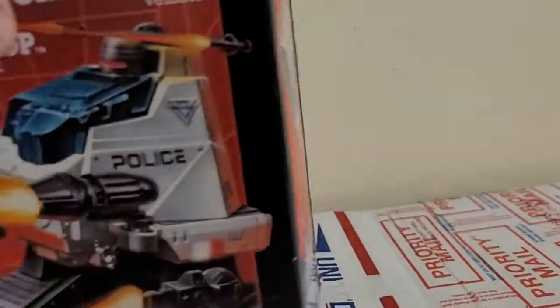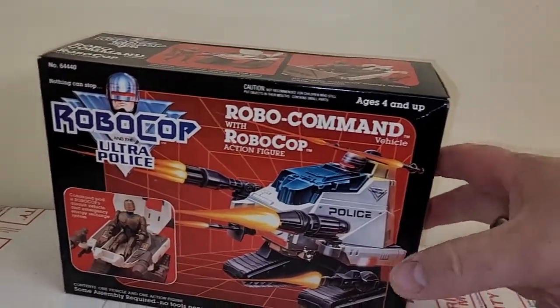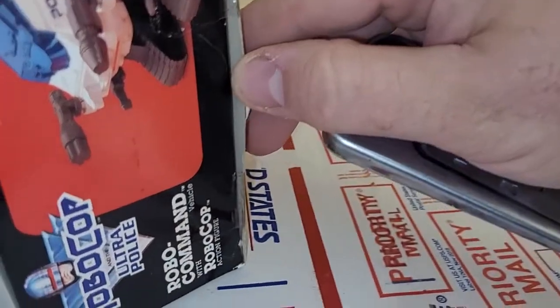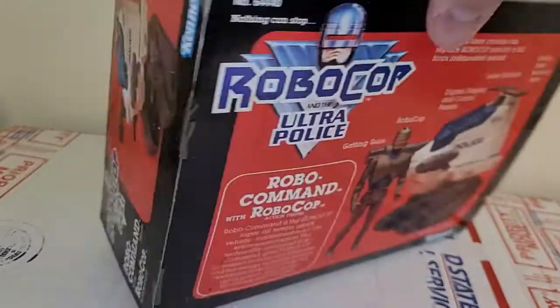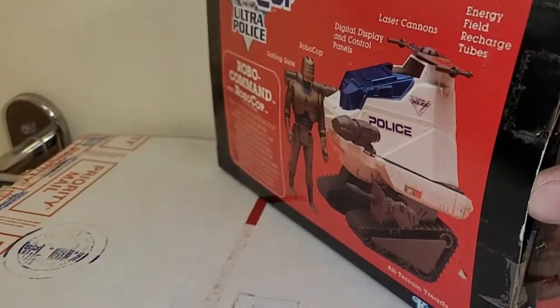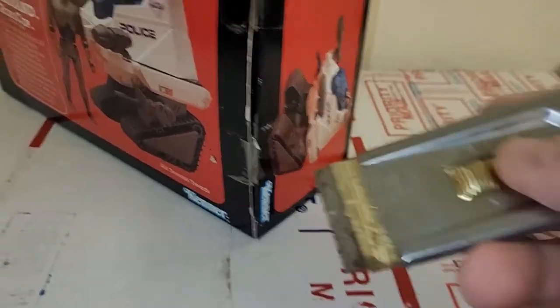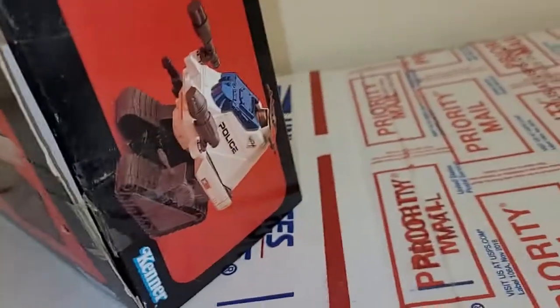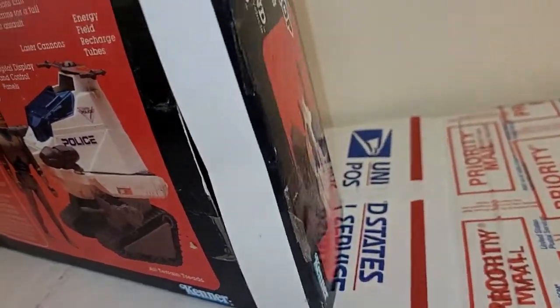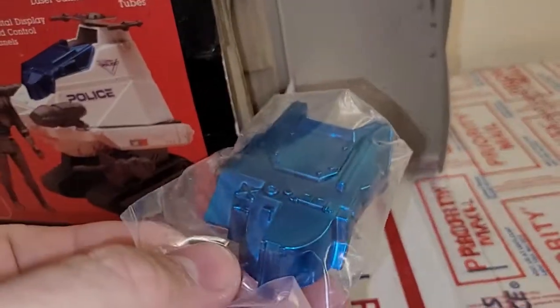So we're going to open him up on camera so we can all experience the coolness of opening up the vintage Kenner toy. You can get the experience of what it was like in 1989 busting this puppy out. This side tape seems secure — tape's good there — so this thing was not open before. And now the value of the set has just dropped by $30 for those of you who care about money. But we're doing this for fun — that's the whole point of collecting toys.